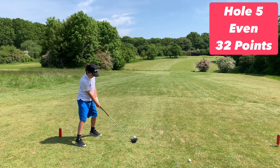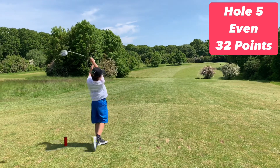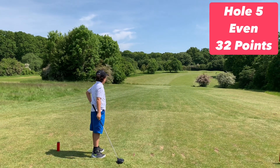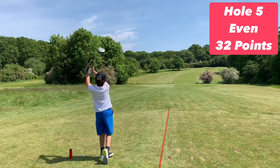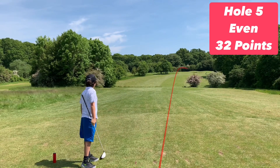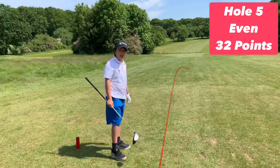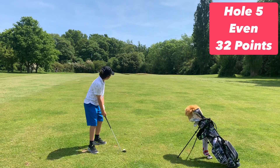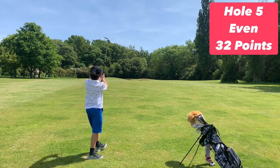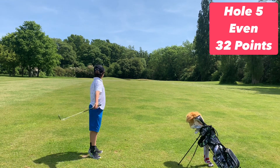This makes the Arties even par through four holes. Now Golf Sixers is usually on par-3 holes, but I've chucked in a par 4 just because I want to. Not a bad drive from Arty one — let's see if Arty two can do better. He has absolutely ripped that one — that's got miles! A bad shot ended up on the green, believe it or not.